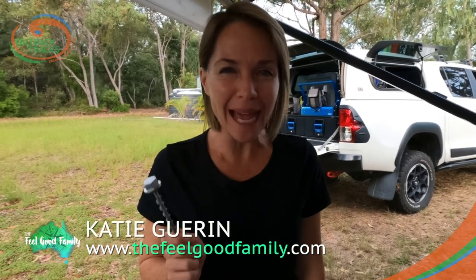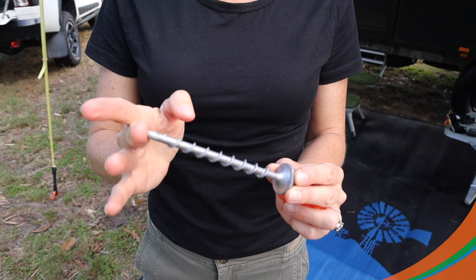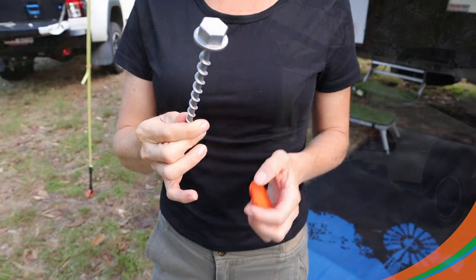There's nothing like finding a need and filling it, and haven't the team at Outback Tracks done that with their brand new product — these Ground Puppies, the 120mm alloy pegs designed to make your camping setup that much easier.